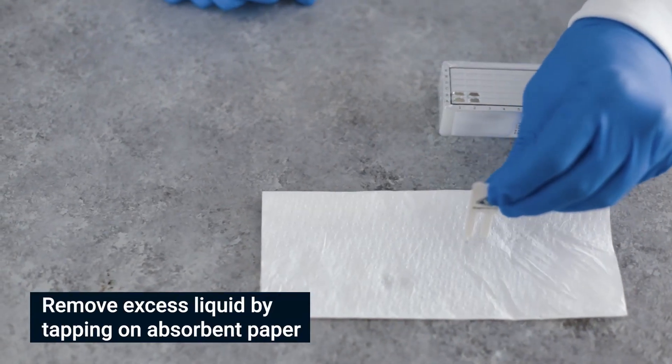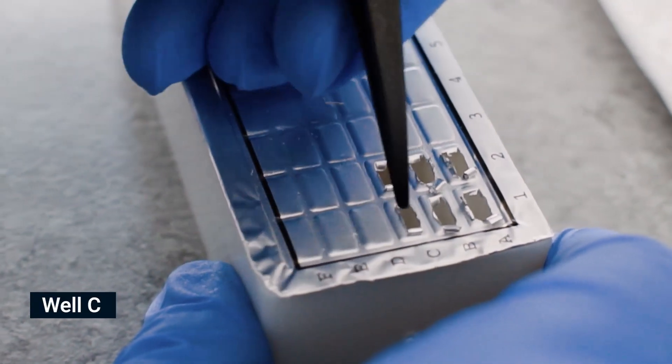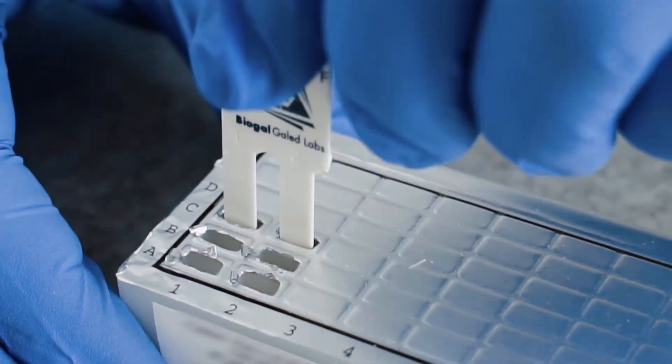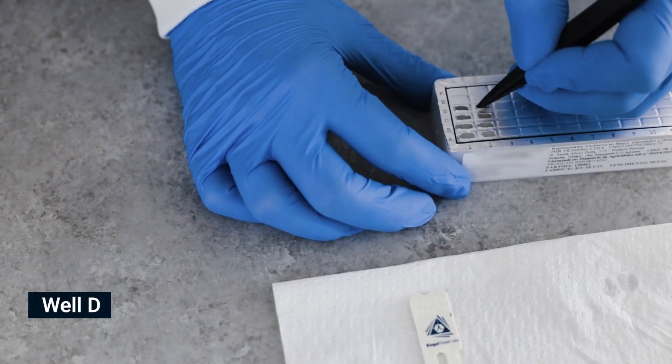Pierce the foil of the next wells in row C. Shake off excess liquid and insert the comb for 10 minutes. Move the teeth at least twice during this step, then remove excess liquid.